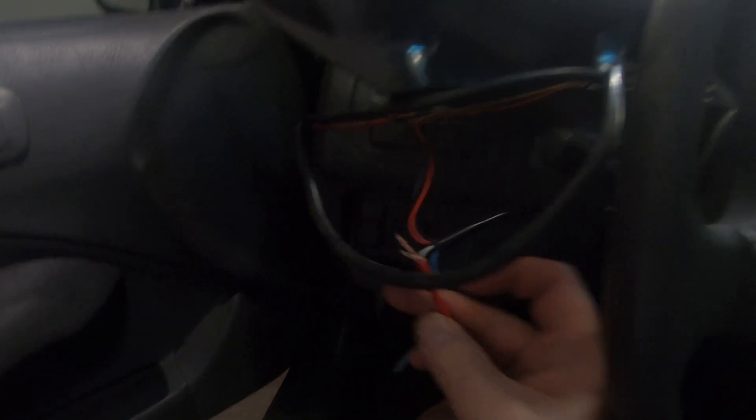Huge shout out to every single one of you who supported me along the way. The wiring I did before wasn't the most professional with the three wires spliced together, but I'll be replacing all that with the 20-gauge wire that I ordered. I did try it with the 18-gauge that I had and still got the same result.